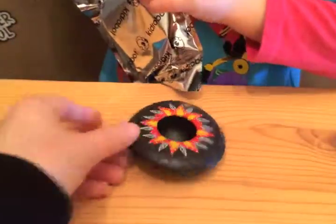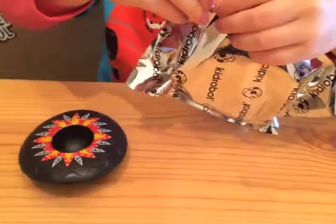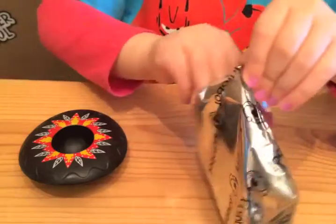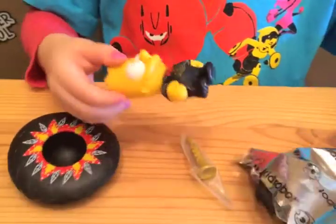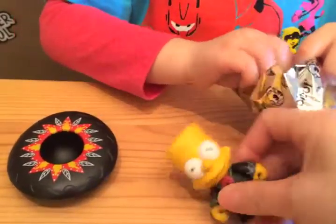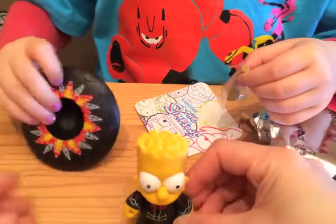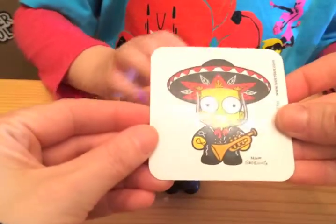What is it? Looks like it's a hat. Open that up and let's see who it goes on. We received Bart. Looks like it's a Mariachi Bart — that's his hat. It fits on. And it looks like it comes with a card.